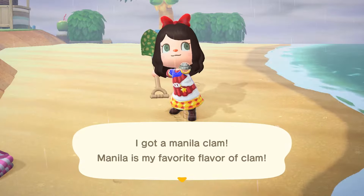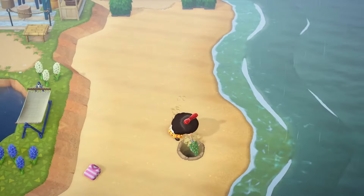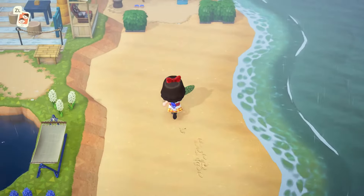That one's actually a clam! That's not what I wanted at all! Aww!